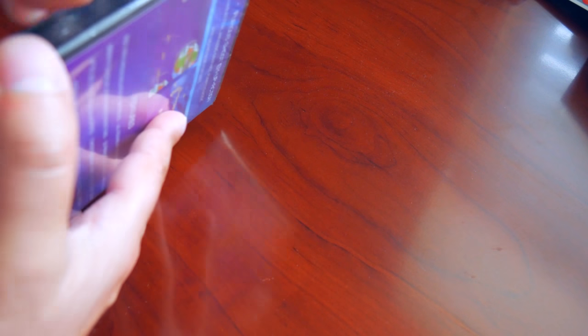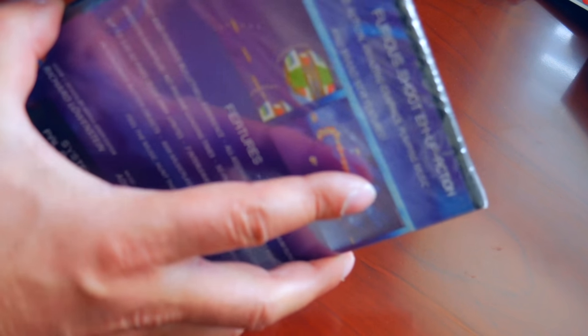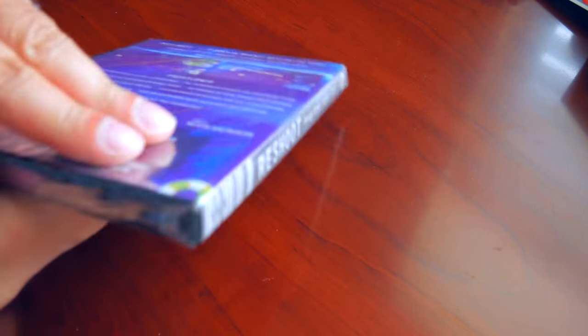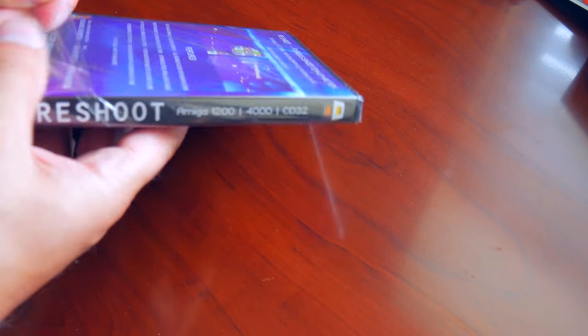Coded by Richard Lowenstein, this game has been in the making for a few years now and I picked up my copy last week. The box is a standard DVD case with nice cover artwork, and on the back some information about the game itself and its many features.